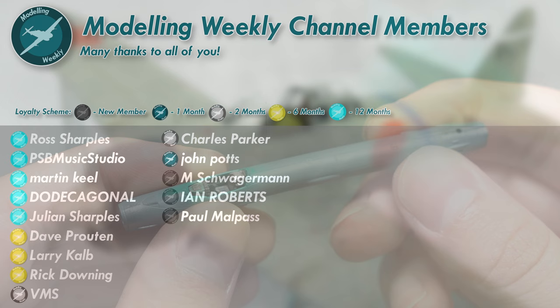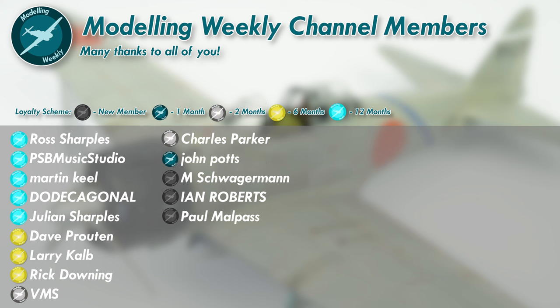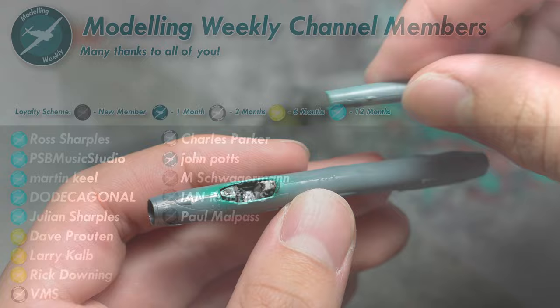Before I assemble the rest of the airframe, I'd just like to say a massive thanks to all of my Modelling Weekly channel members here on YouTube. Your support is absolutely invaluable and I can't thank you all enough. If you'd like to find out more about the different membership levels starting at £1.99 a month, feel free to click that join button down below for more info. Many thanks again, and on with the build.